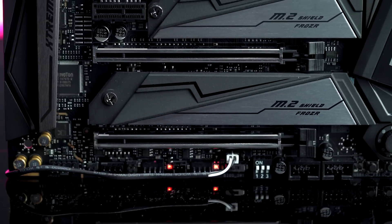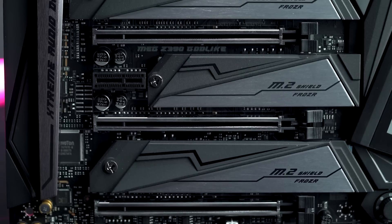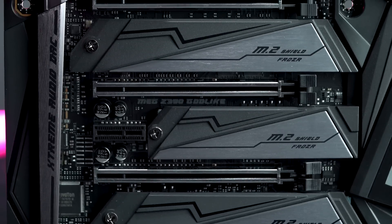Another feature we added is the M.2 Shield Frozr. Now, all of the fastest SSDs in the world can slow down if they get a little too hot. Using the M.2 Shield Frozr, we're able to extend the motherboard's heat sink over the M.2 SSDs to prevent thermal throttling and sustain maximum performance.